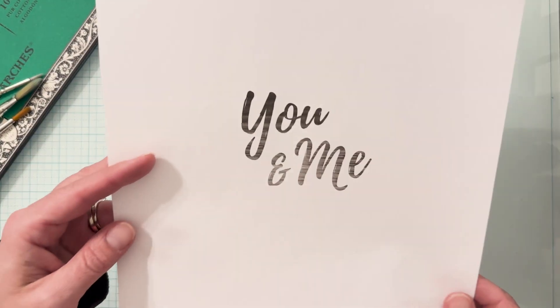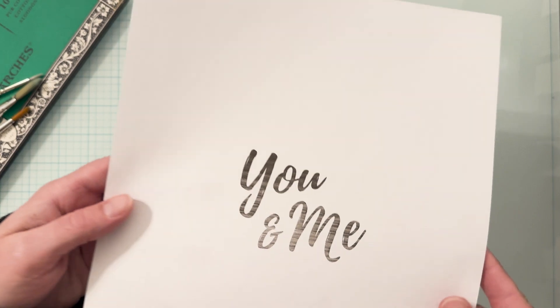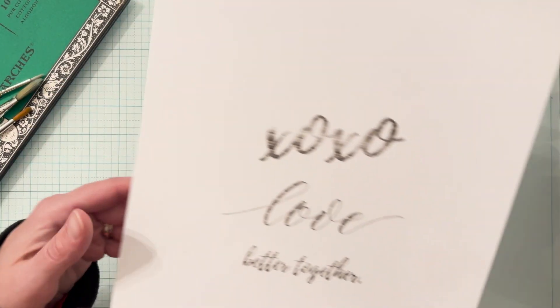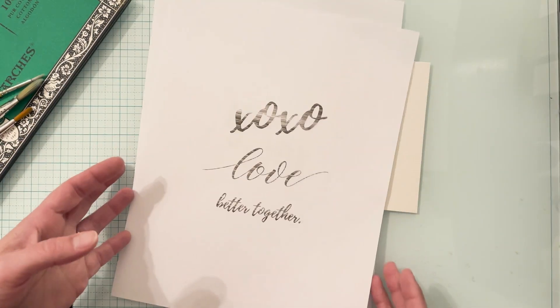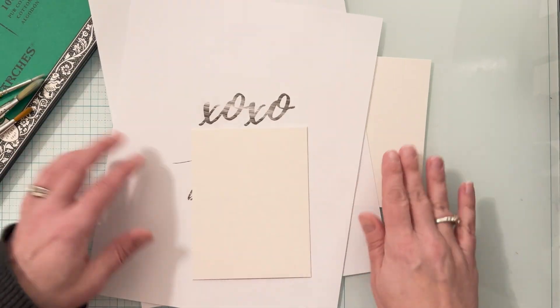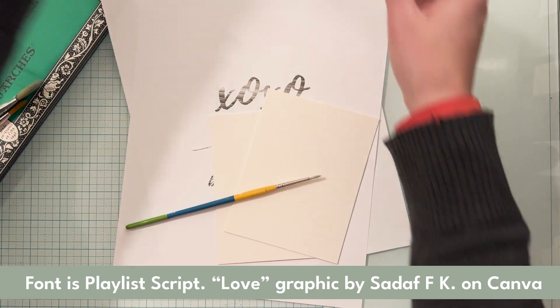Once the gum is dry I will then watercolor my design on top of it, and then once the watercolor is dry I will rub away that masking solution to reveal the lettering. The lettering designs I'm using for these cards are ones I created using Canva with a couple of particular fonts that I like. I will list the fonts in the description underneath for this video.